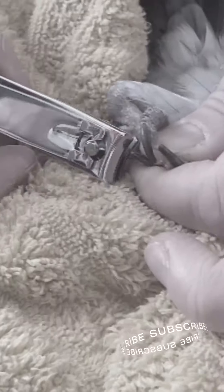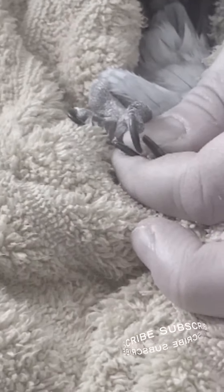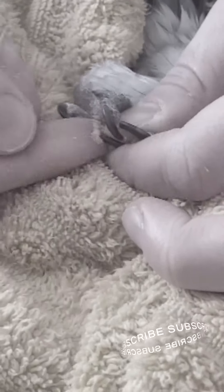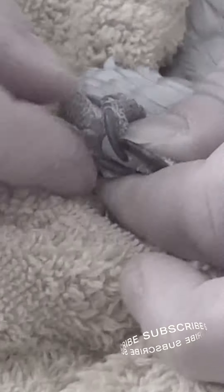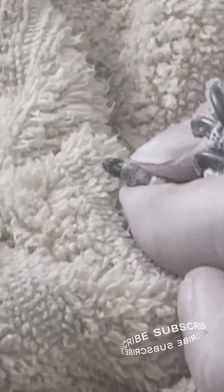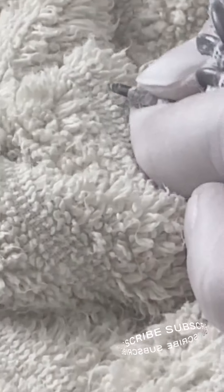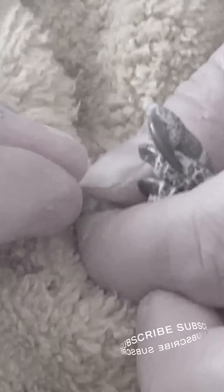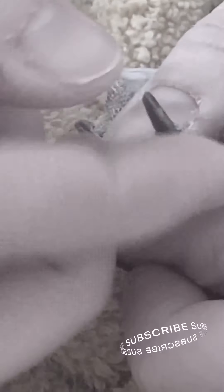You always want to put pressure on the toe to stop any blood that would possibly come out, and then while you're still putting pressure on the toe, you put the quick stop and then you can release. His nails were so sharp and long that while I'm clipping them, no blood is coming out anyway — so sometimes that happens too, which is nice.